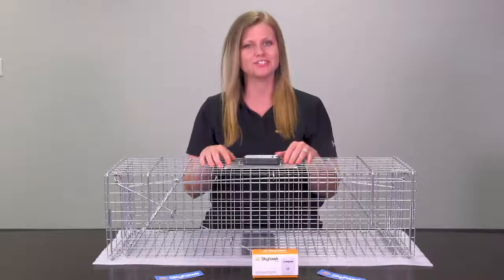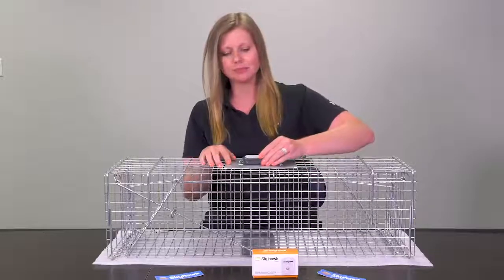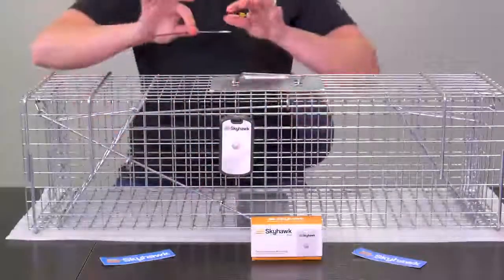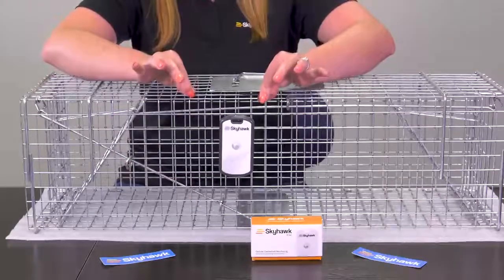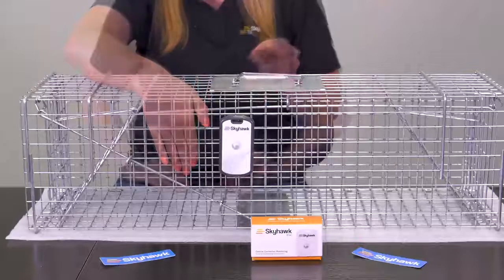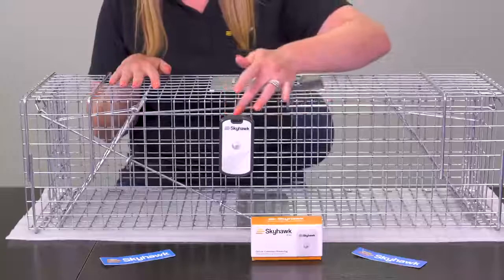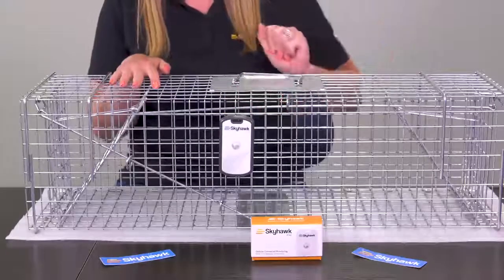A second method of installing the Kiwi is simply placing it on the side of the trap vertically. It is always a good idea to securely zip tie your Kiwi when placing it vertically. This method is far less prone to any false triggers since less surface area is exposed to elements such as rainfall or debris.